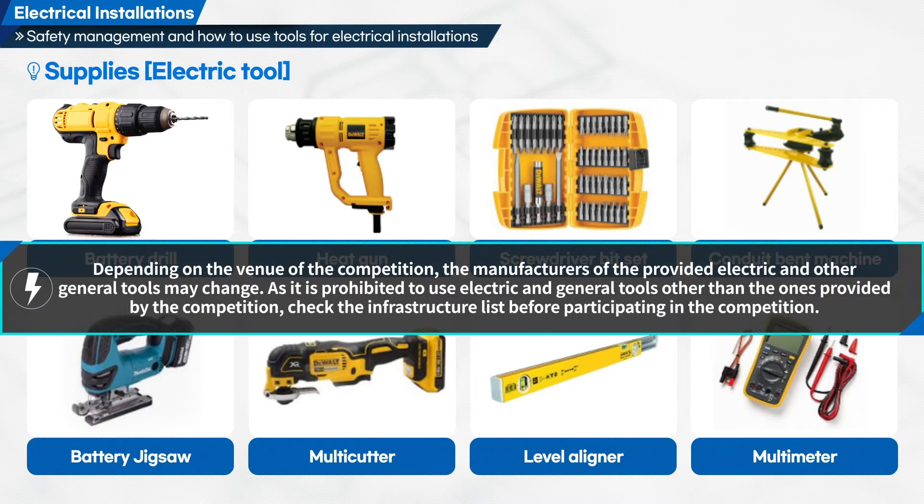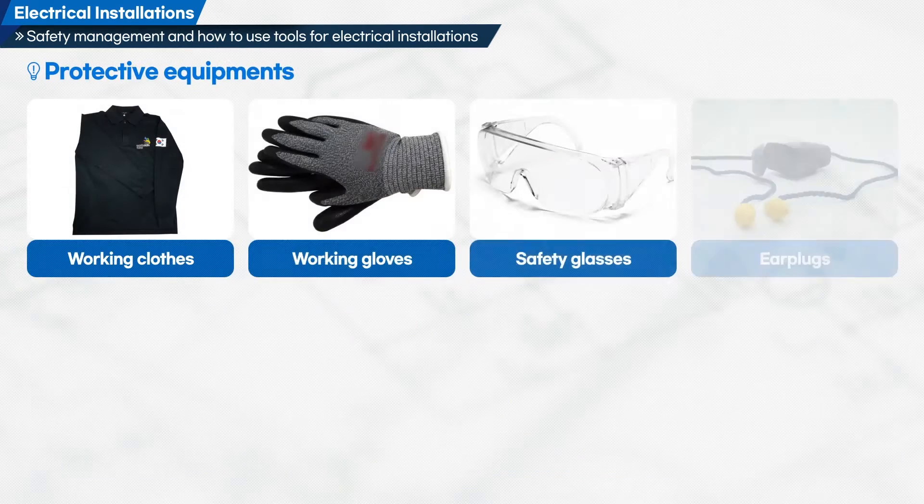Depending on the venue of the competition, the manufacturers of the provided electric and other general tools may change. As it is prohibited to use electric and general tools other than the ones provided by the competition, check the infrastructure list before participating.